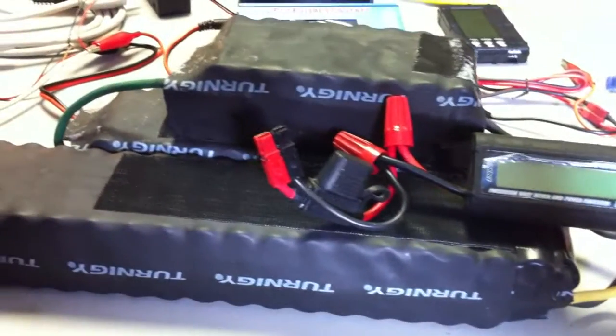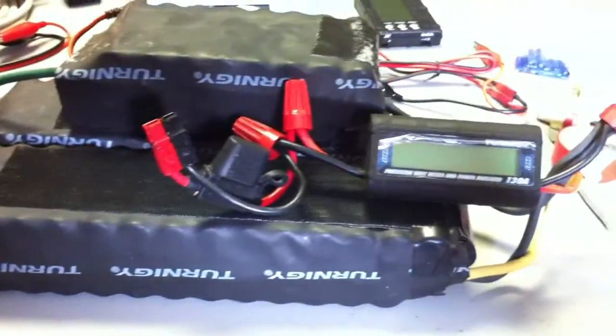I tried to hook them up to a 24-volt charger, and they didn't even get recognized by it, so it wouldn't even output voltage.